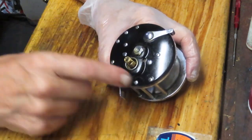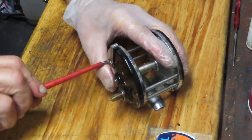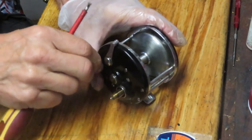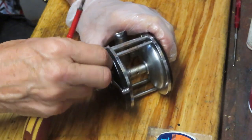We're going to take the side plate screws out. There are three, three, and one — that's kind of common for a Bronson reel. Two of these actually connect to the cross posts, and three connect to the reel seat.